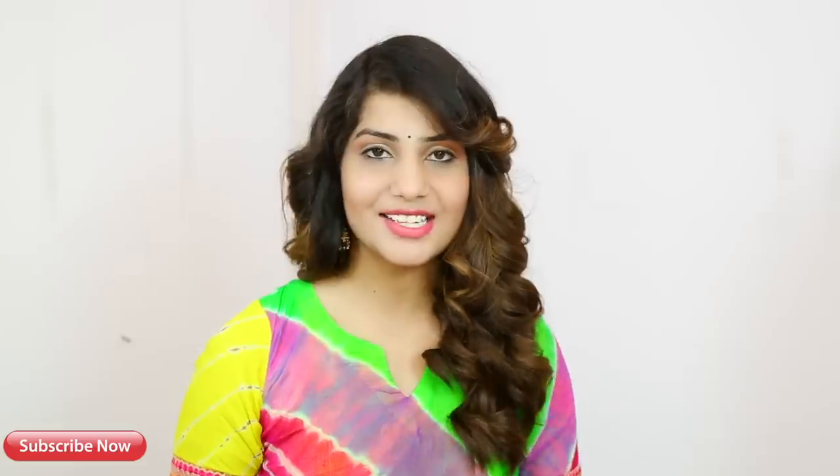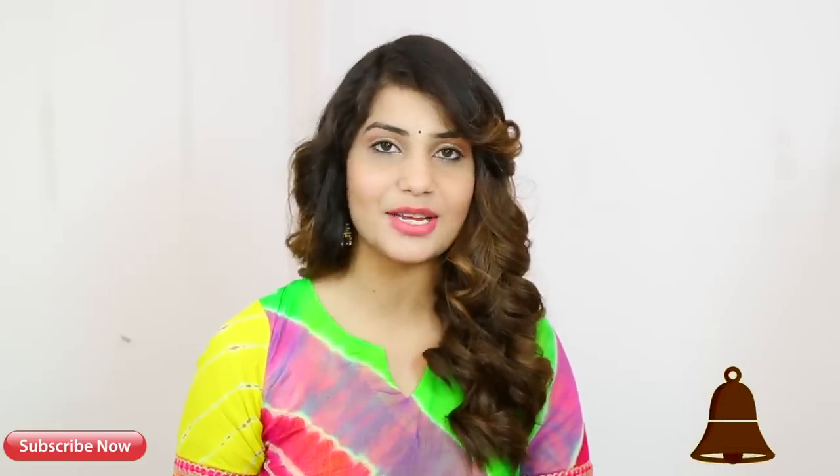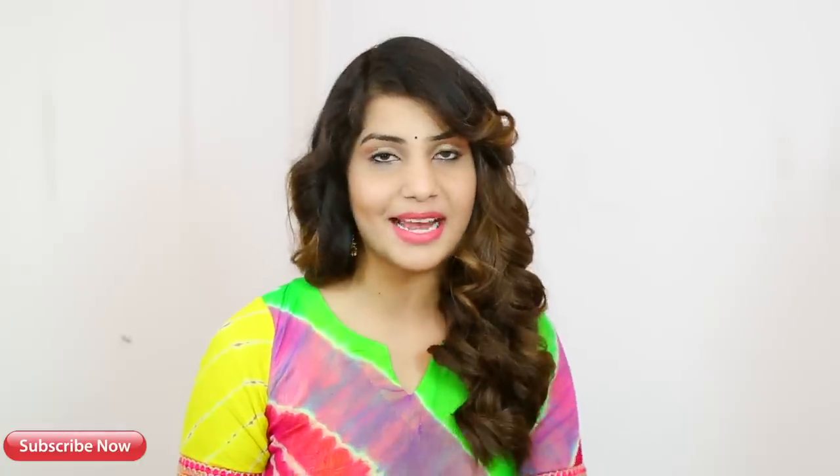So this was my video today. If you liked it, please like and share it. If you like my hair, please tell me in the comments below. Don't forget to subscribe to my channel and press the subscribe button, so that you have a notification when we upload a new video. I will see you in the next video. Take care and bye-bye!